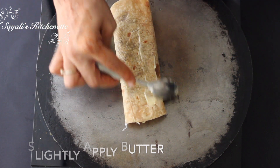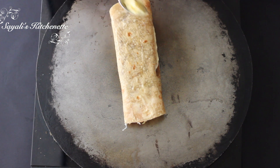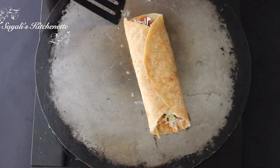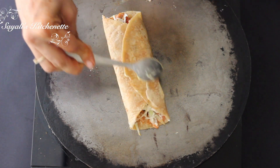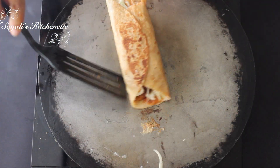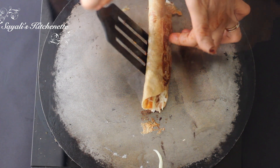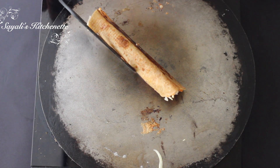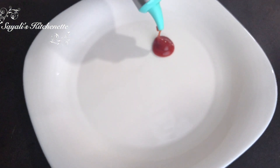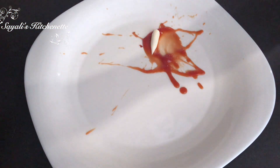I am adding a little soft butter. If you don't eat butter, you can substitute it. I will add butter to both sides and roast it. The roti must reach a golden brown color for a crispy look. We will press it on all sides — and this is ready!